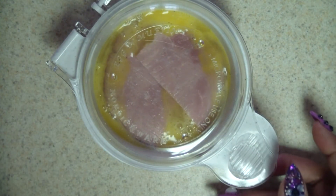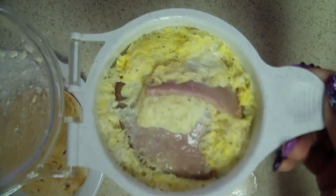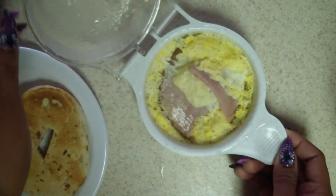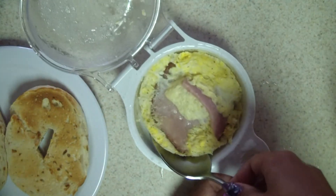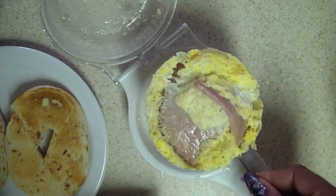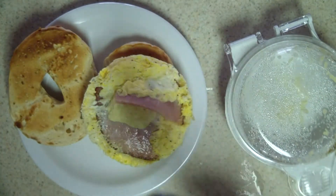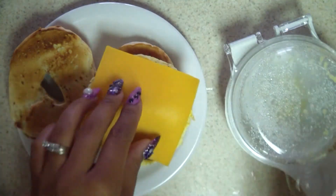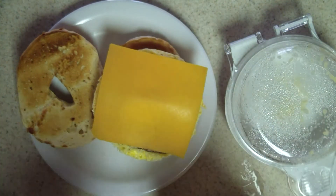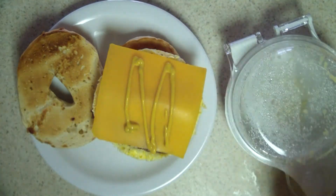Just put it on one minute and it'll be done. The bagel's nice and toasted, and the microwave just went off. I open it up and you can see it's nicely cooked, with the salt and pepper and the ham in there. I scoop it out with a big spoon, going around the sides — it comes out in one piece. I put it on the bottom bagel, add a piece of cheese, and the cheese starts melting from the heat of the egg. My son likes it with mustard, so I'm putting some on there.